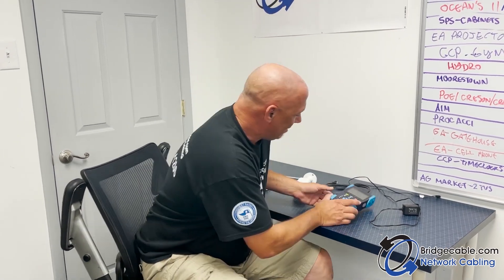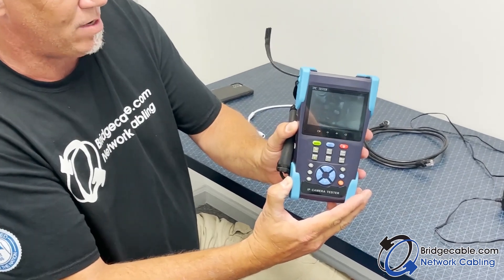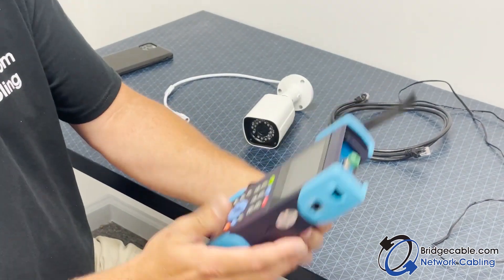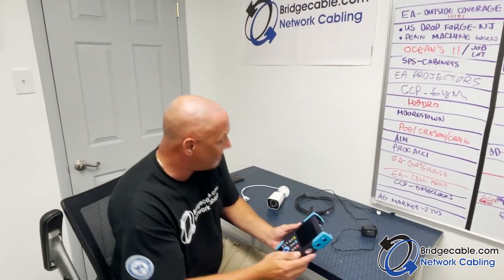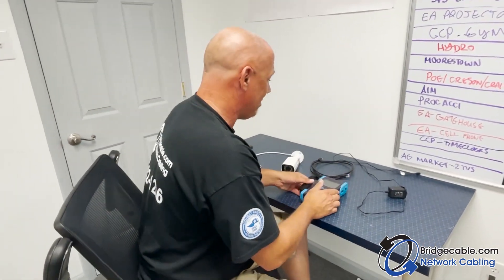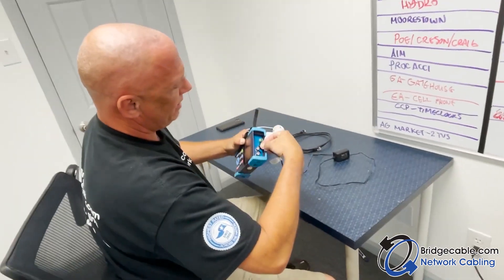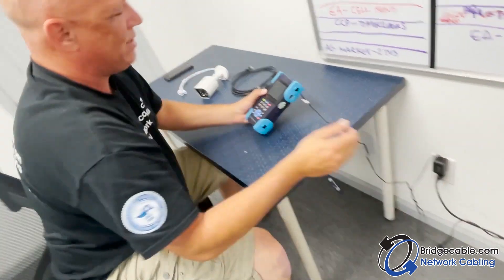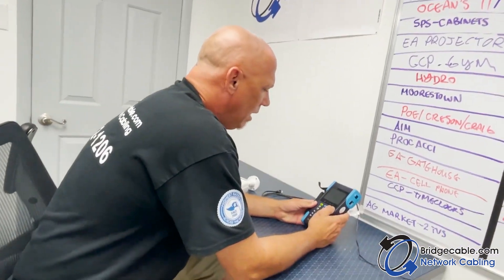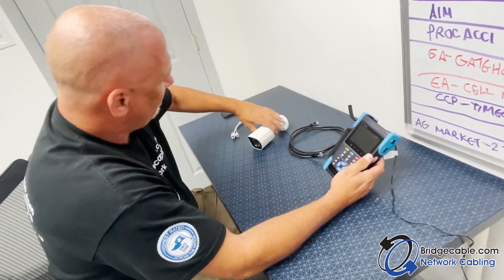Hey everybody, Bill Bridge Cable. Today we're going to look at the IPC camera tester. When you're on site you can bring this little thing around and focus cameras. First we're just going to power it on — plug it in so it gets a charge. You can charge it up of course. We'll turn it on. I have a little camera here.